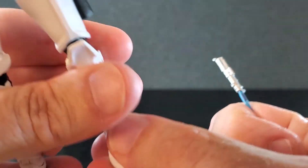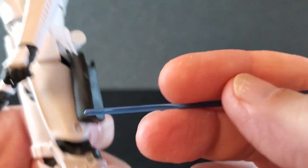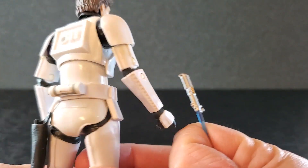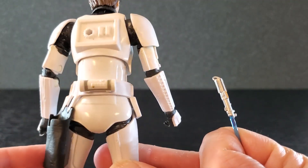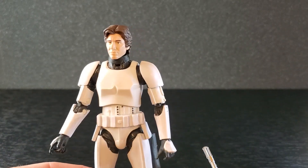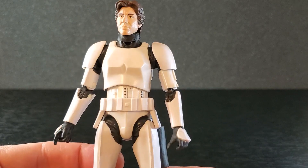The hinges on the feet have yellowed over time — you can see they're kind of yellow, and the pins have yellowed just a little bit. This is an old figure, but it looks pretty good. There's a little holster back here. It's Han Solo in a Stormtrooper outfit, and I like it.